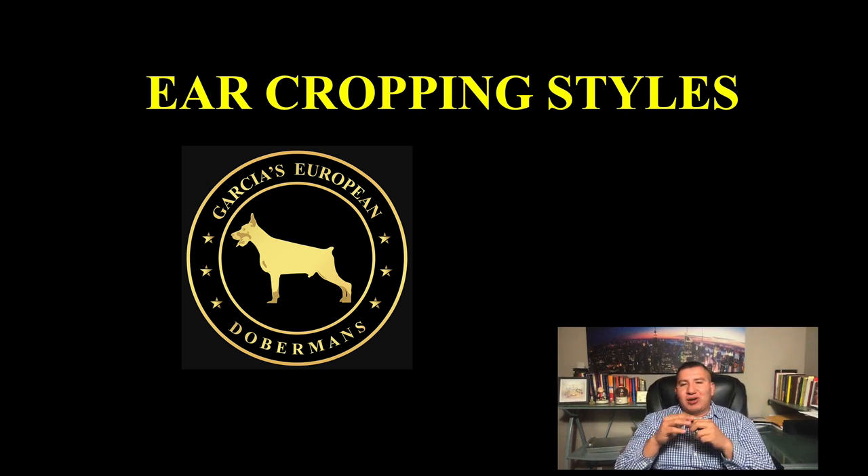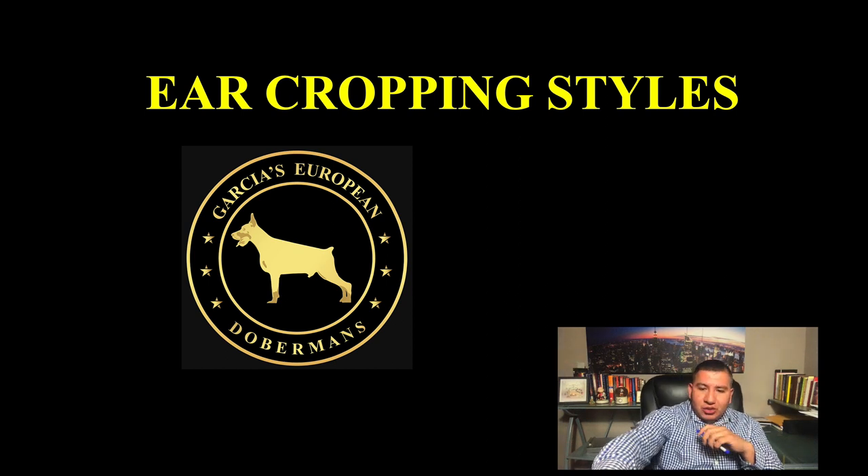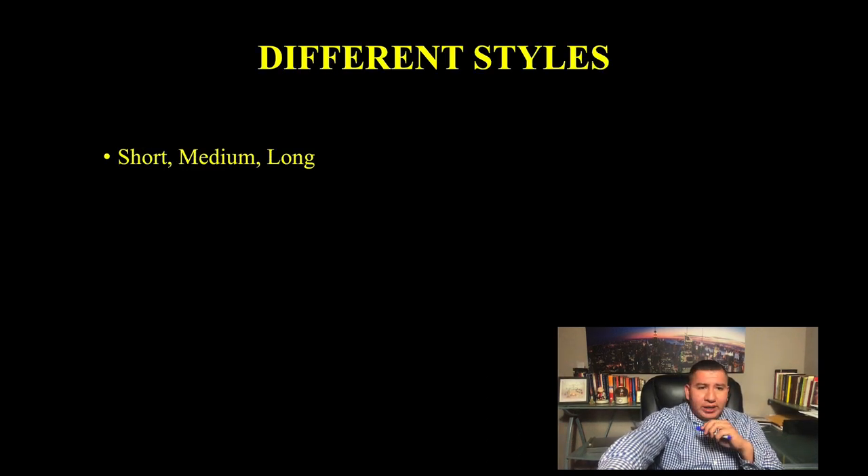Hey guys, how are you doing? This is Jose Garcia with Garcia's European Dobermans. If you're coming across this video, it's most likely because I sent it to you because you're in the process of getting a puppy from us. Now we get to talk about the different ear cropping styles, which is exactly what we're going to be doing in this video.